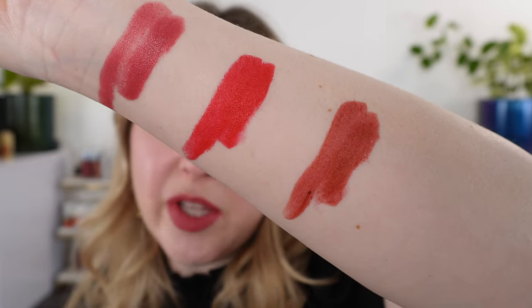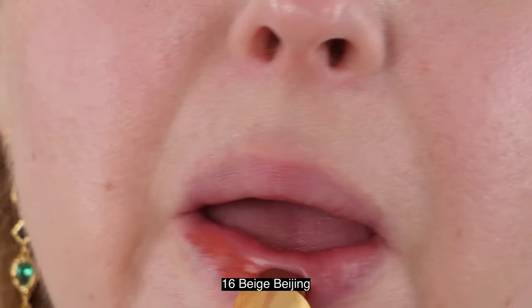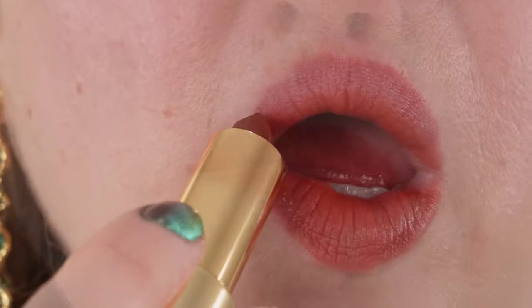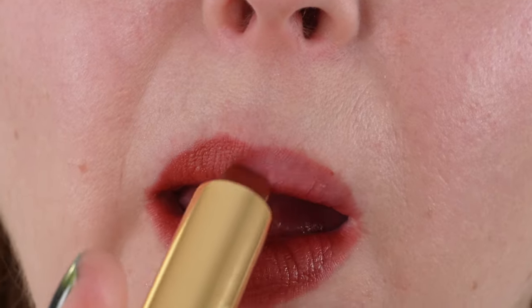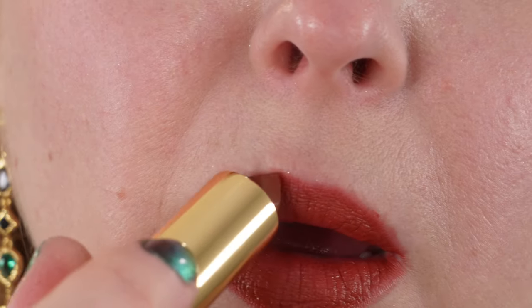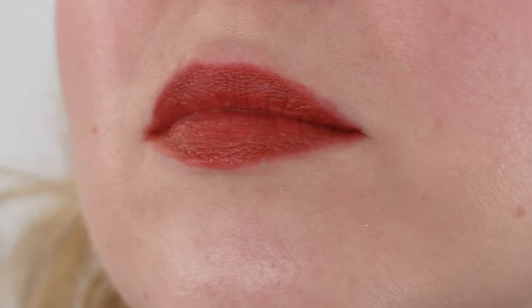Let's take a look at the lip swatches while we talk about product details. The Sisley Phyto Rouge lipsticks are a long-lasting, hydrating satin formula. I think they are one of the best satin formulas on the market — actually one of my all-time favorite lipstick formulas. I would love to have more of these shades, but their color range for the most part doesn't offer a lot of soft neutrals. You're looking at more medium-tone, deeper shades, so I don't have a ton of these lipsticks, even though they are an absolute favorite formula.